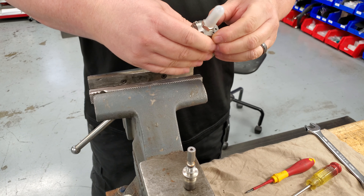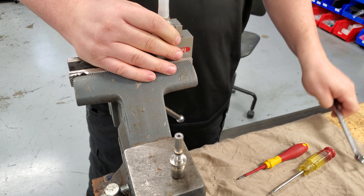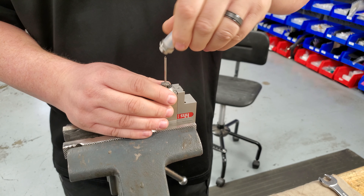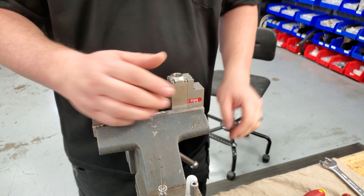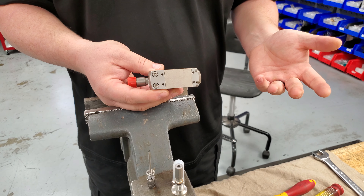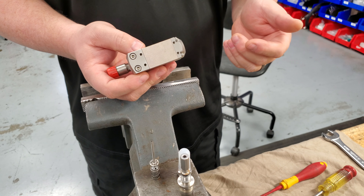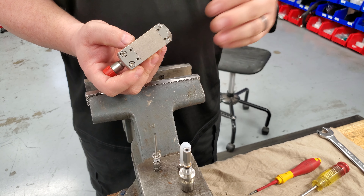We're going to take the stroke out. Now we can go to the other side and take the nozzle and the armature off. There we have the module disassembled. This would be for if you wanted to clean it, if you got a clog, or if you're just replacing a component.